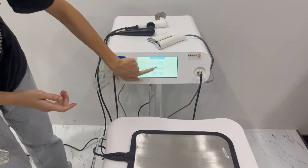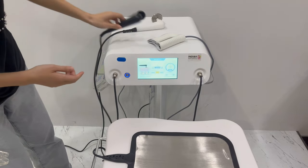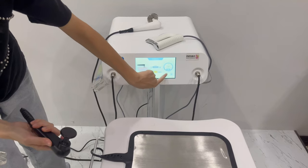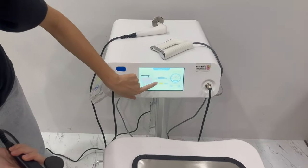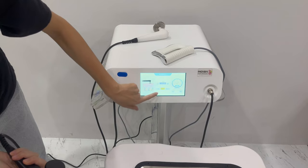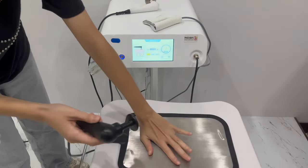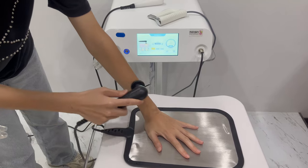Click here to choose the CET handle. This is the energy setting, and this is the time setting. Click start. The operation is the same — this is the time setting.